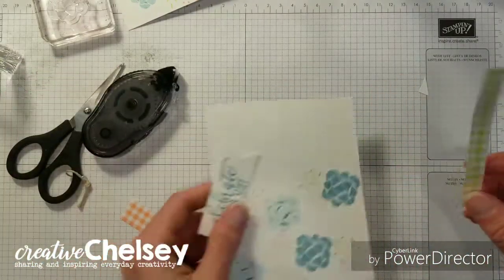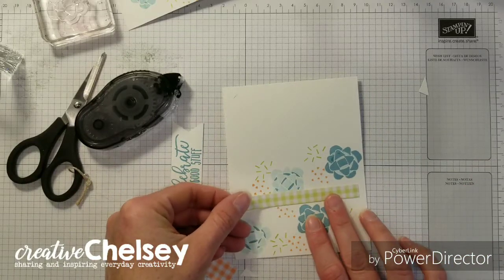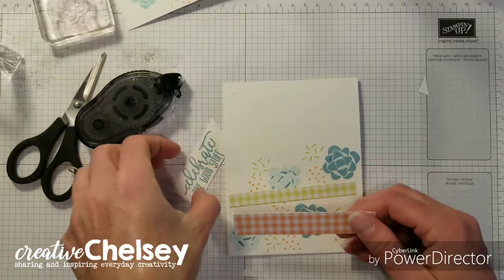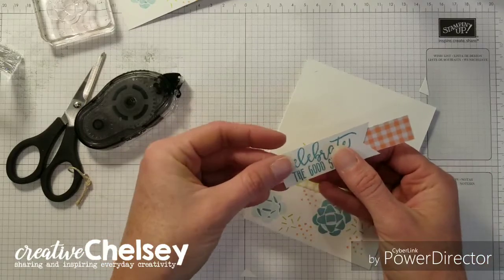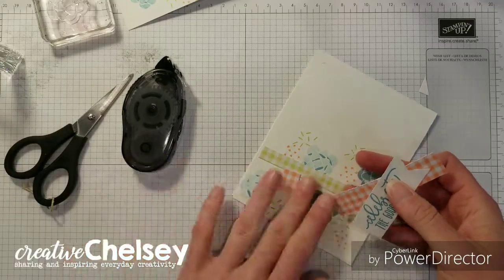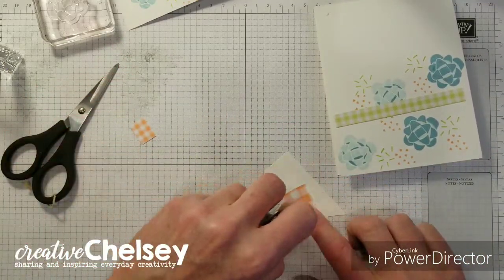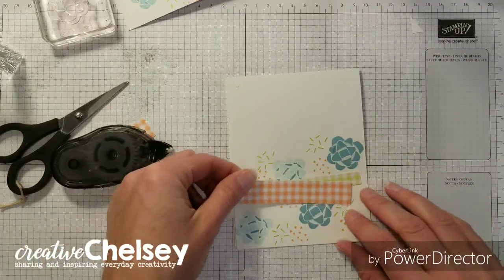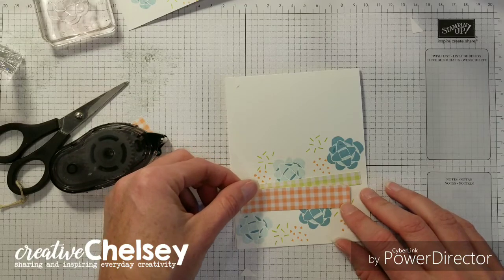Apply some snail to your card or to the strip of paper — it doesn't have to go all the way across. And then this one we're just going to cut. I love cards like this because they use up all my scraps. Just angle this one on the card; we're going to have this one go down a little bit.